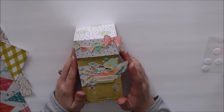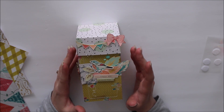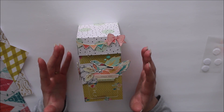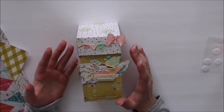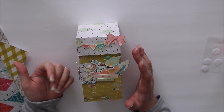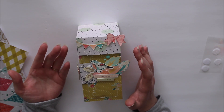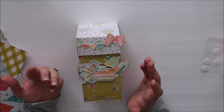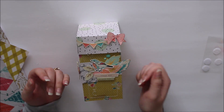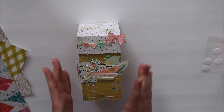Hey everyone, Amber here. Welcome back. In today's video, I wanted to share with you how to make this really cute goodie box. You could use this box for so many different things — to send some happy mail to a friend, to use as storage in your craft space, or to put some candies or chocolates in it and give it to someone special. It is so adorable and the possibilities are endless.